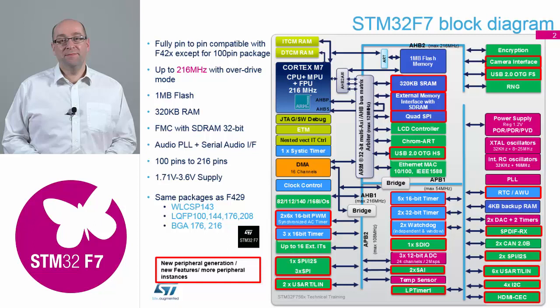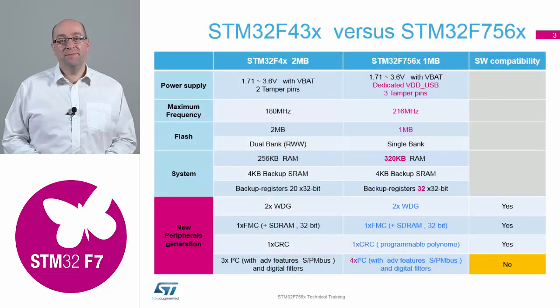So if we now do a proper comparison between the F429 and the F756. If we look at the power supply section, power rails are exactly the same. We've now added a dedicated VDD USB line — we've taken a standard USB line that was already on the device and converted it into a dedicated VDD USB, which can help certain application areas with power for the USB. We've added an extra tamper pin, which is just a dual function to a standard GPIO, so again there's no change to your hardware layout.